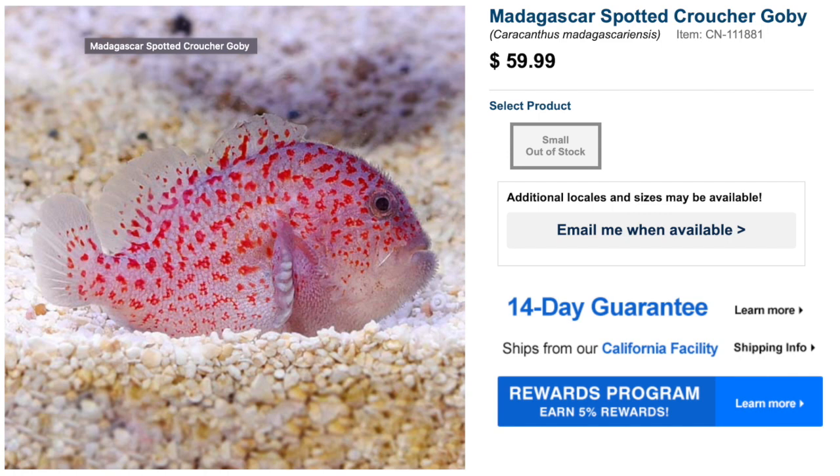The Croucher Goby was actually the fish I was hoping you guys would vote for. It comes in at $59, is considered easy to care for, and has a peaceful temperament — the coloration on this guy is absolutely phenomenal. It's similar to a Clown Goby in that it perches here and there, which makes it a good candidate for a small tank. The minimum tank size is 30 gallons, which would be pushing it for a two-gallon Pico, but the fish only grows to two inches. It is currently out of stock, but I'll consider it for the water box down the road.